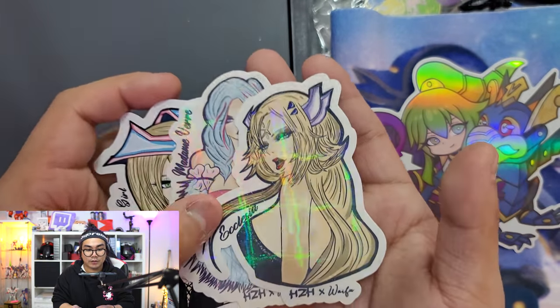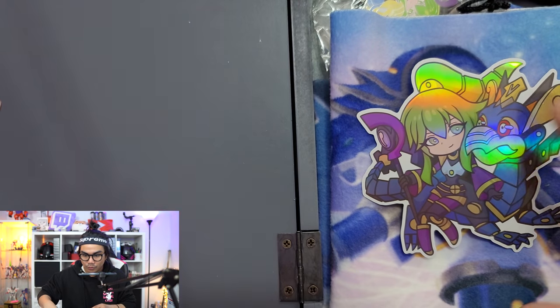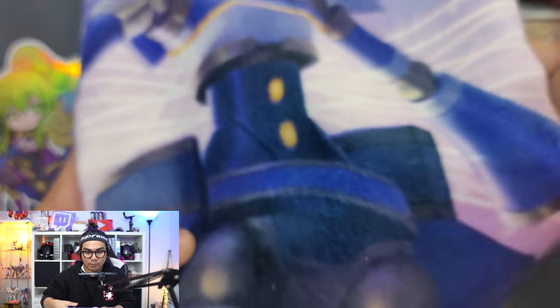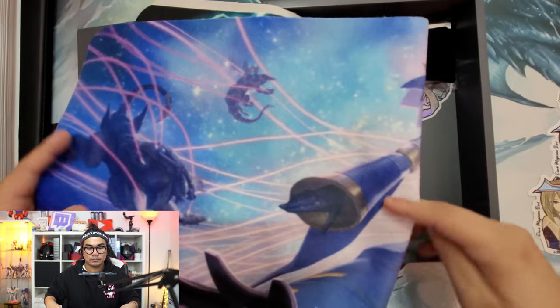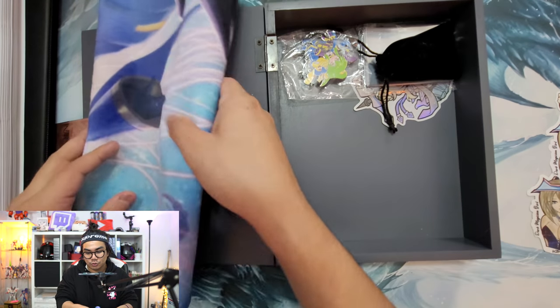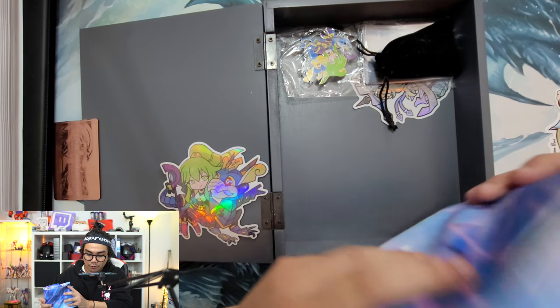As you see right here, the prismatic foiling is kind of insane. Continuing through the rest of this unboxing - we got this nice little window sticker, we got the mat from Amanda too. This is the mat - pretty cool. I love Shadal, as you guys already know. I'm going to be putting out a Shadal deck profile pretty soon, so if you guys are interested, definitely be on the lookout for it.